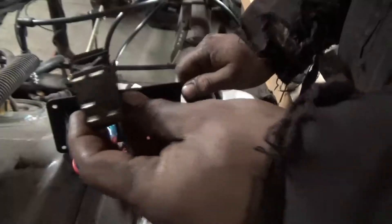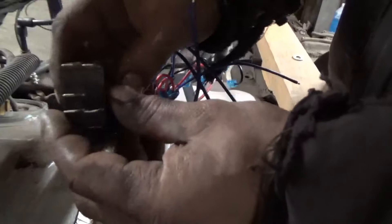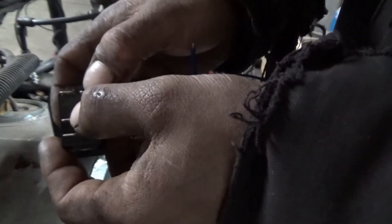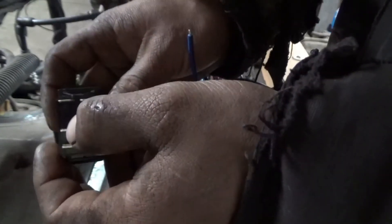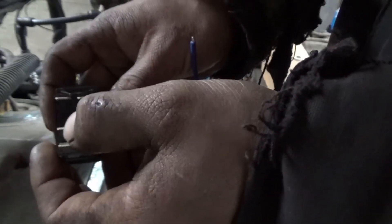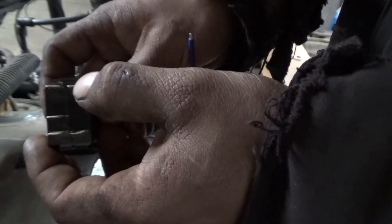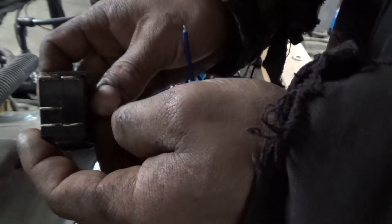So that's going to match up with what you see here. The bottom two are grounds for each circuit. This and this are going to be your hots coming in. If you want switched ignition, put a switched ignition on this hot here, and then that could go to your lighting source. This one is going to power the light — that's just going to make the light be on all the time.